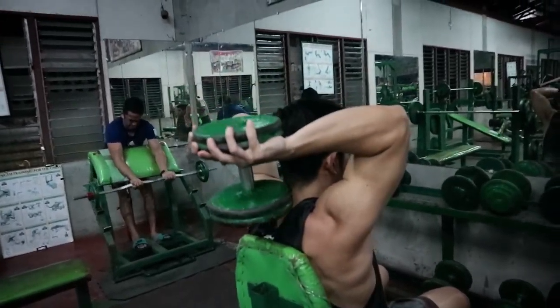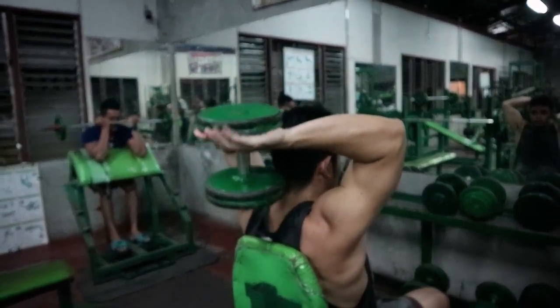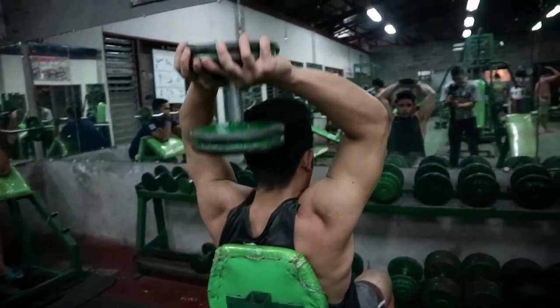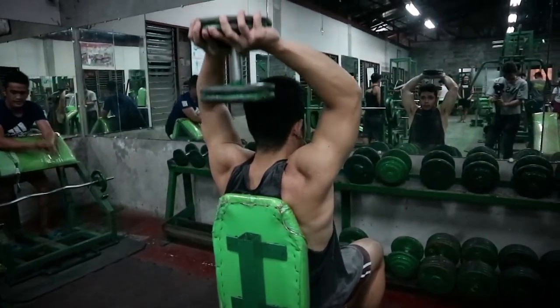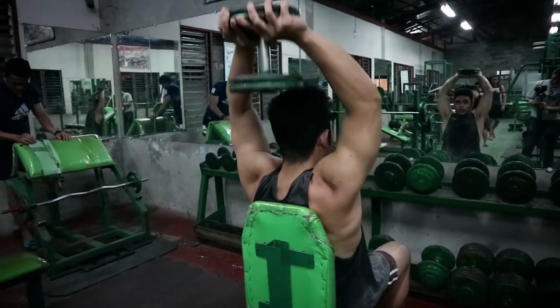Next na makikita nyo is tricep extension. Kapag tricep extension, ang wino-work nyan sa tricep nyo is yung long head part. Kasi pag puro press down, lateral head yung wino-work nyo — yung parang kuchilyo sa tricep. Pero dito, long head yung nasa likod na parte.